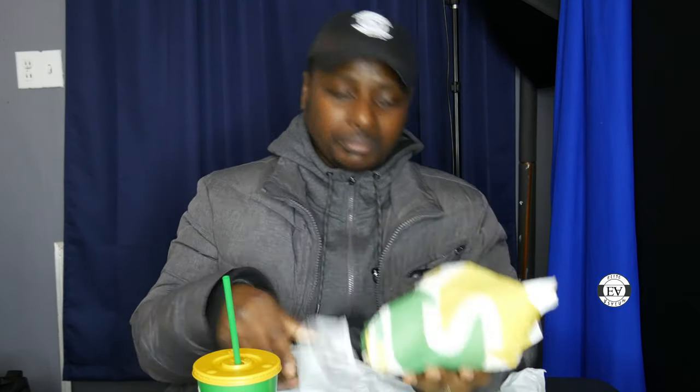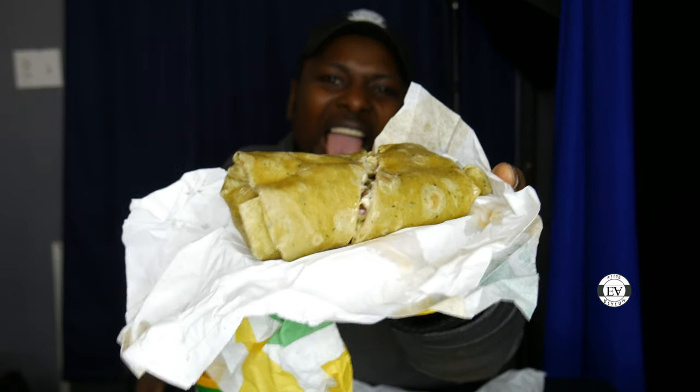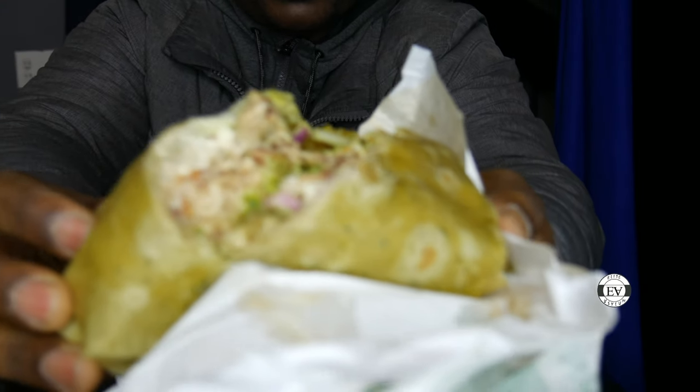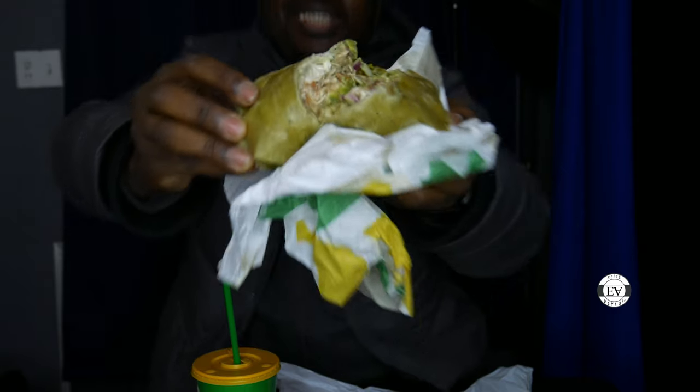It smells good, smells really good. Oh, look at that bad boy — come on camera, show them what it looks like. So inside, what I added: I added light mayo, sweet onion, avocado, lettuce, and sweet peppers. That's all I put on this bad boy. Take another look.